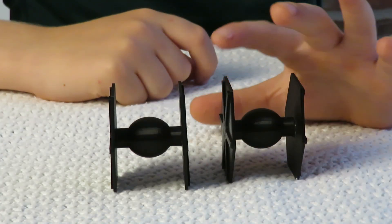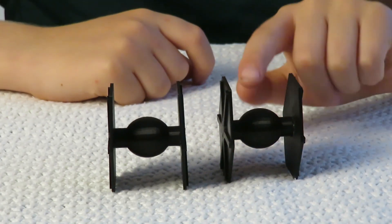Here are the side panels. And here's the cockpit. Let's see how it works.